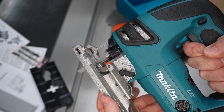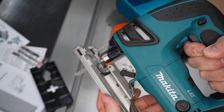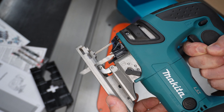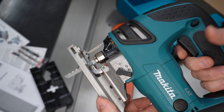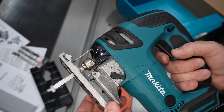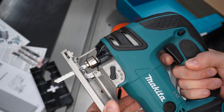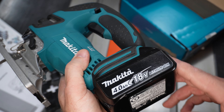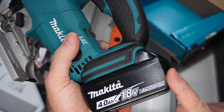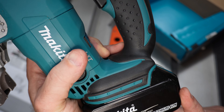And if you go maximum oscillating, it's going to move it back and forward. You would use that because it will help you clear out wood chips faster to make a faster cut if you're not as worried about a fine finish.